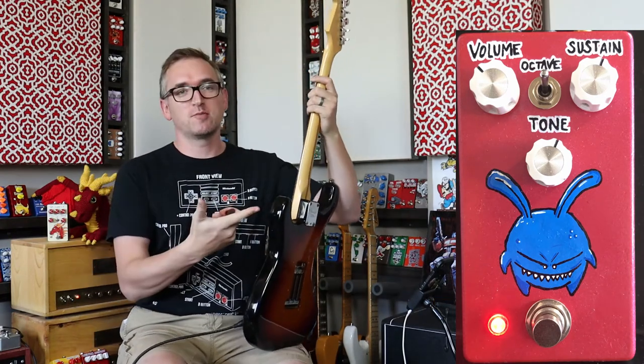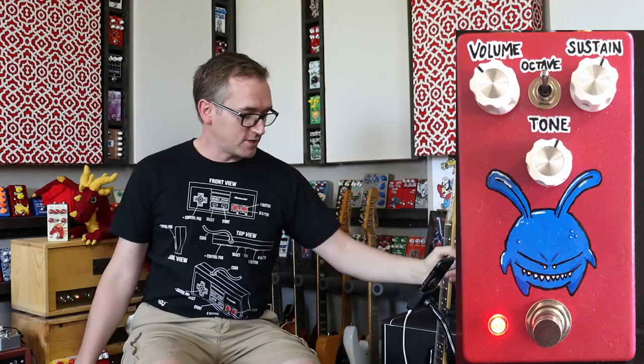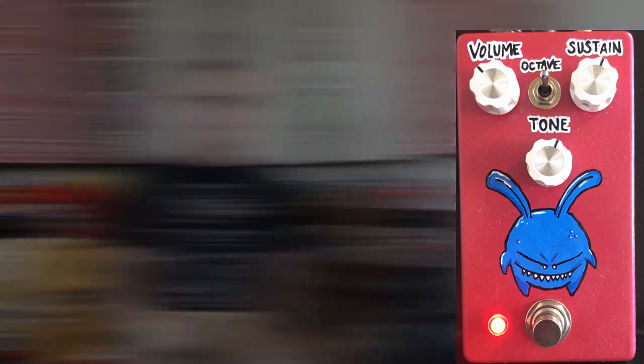Who's going to put that out looking like that? No one, right? Thank you for watching, thanks for checking this out — it's the PedalPCB.com Fuzzy Fox. Go check it out, have a good day guys.